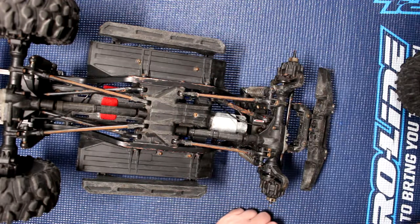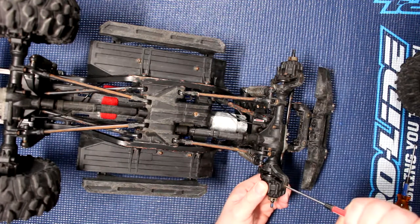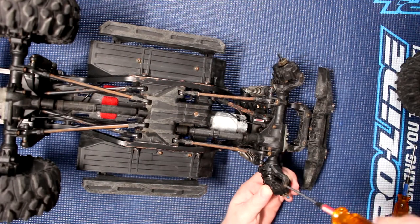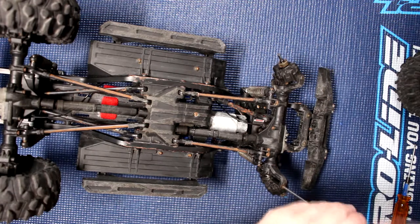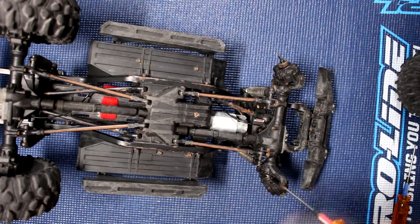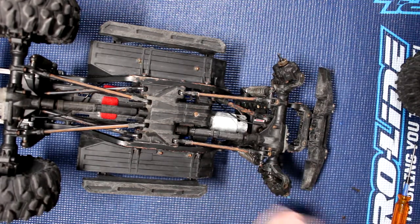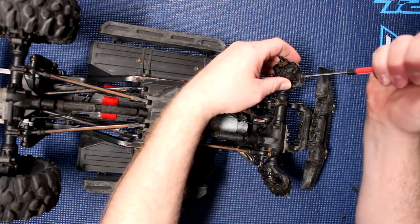One of the things we're going to do here is remove our portal axle. Remove one screw here and do the other side.